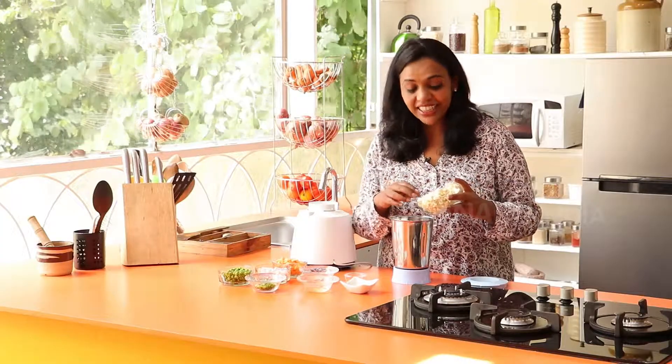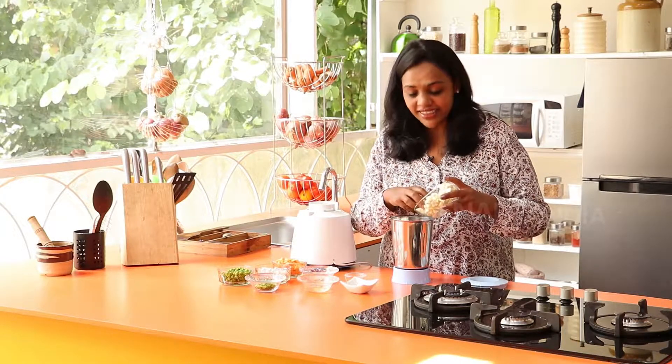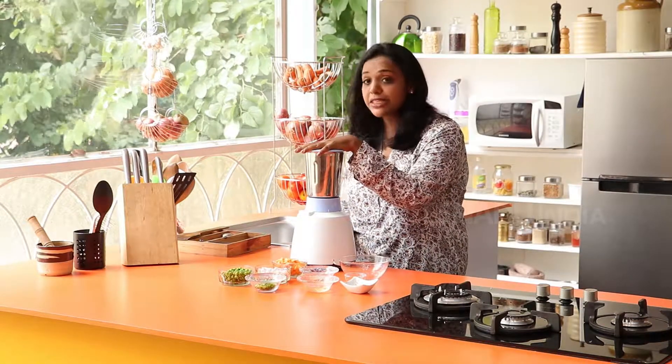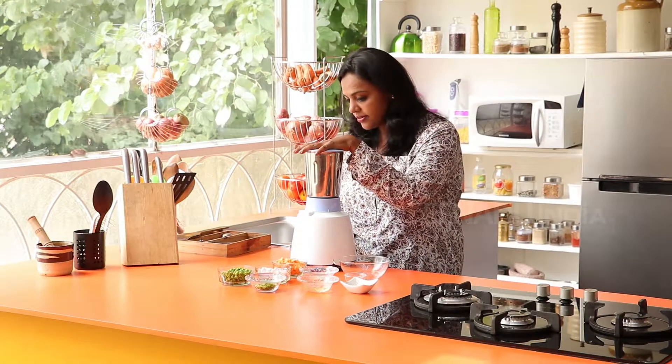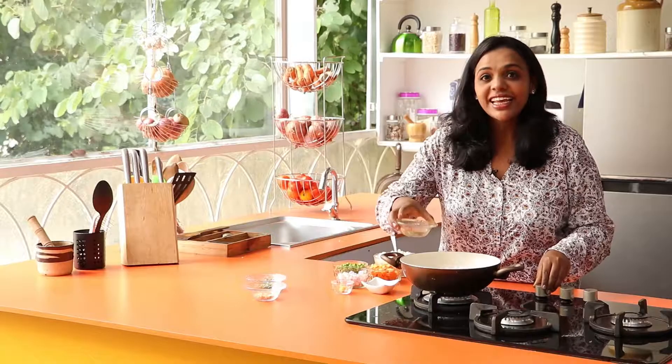Firstly, take the cauliflower in a blender and pulse it until it is coarsely chopped. This must be sufficient. Take all the coarsely chopped cauliflower in a bowl.